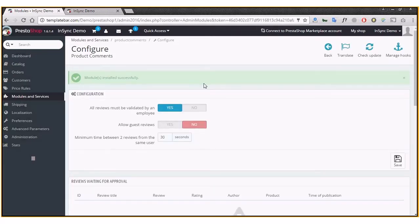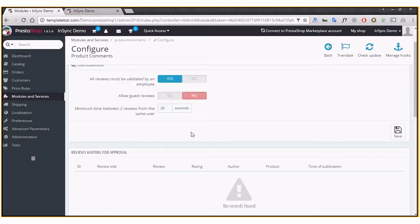Once you install it, it will automatically get installed and take you to the configuration page. The default settings are generally fine as they are. Ideally, all reviews must be validated by an employee, set to 'Yes', because you would not want people leaving junk posts on the review section. You'd also not want guest customers to leave reviews — only registered customers should be able to, and the minimum time between two reviews can be set to 30 seconds or more.